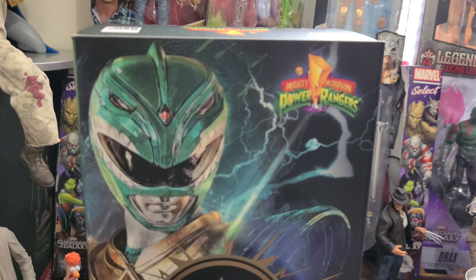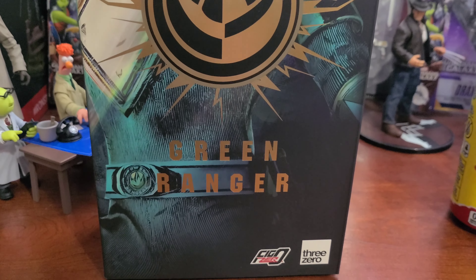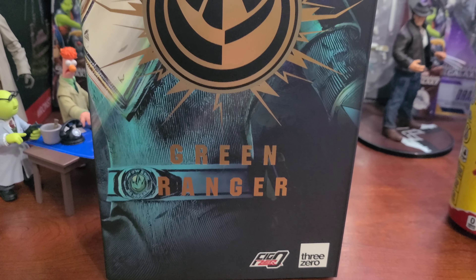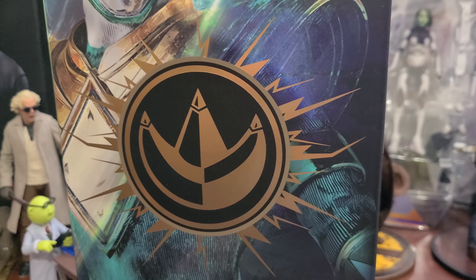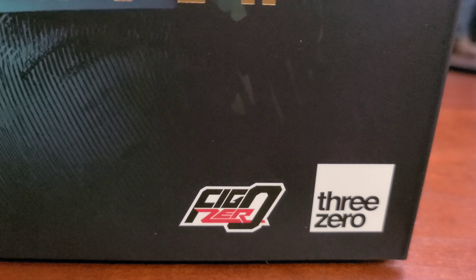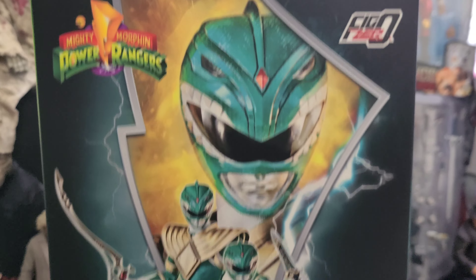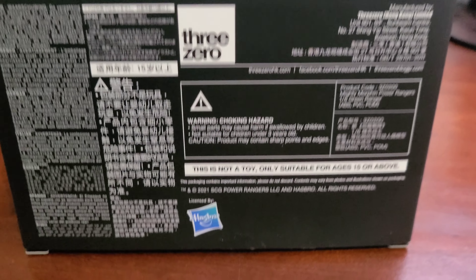Here is the box for the 3.0 1:6 scale Green Ranger. The box is great — you're treated to a really shiny logo for the Green Ranger, like the power coin symbol. Of course you get the Mighty Morphin Power Rangers logo, the Bandai logo, and at the bottom the 3.0 branding. On the other side you've got the Mighty Morphin logo and Green Ranger, and on the back you've got figure photography showing off the different things he comes with, plus the legalese at the bottom.